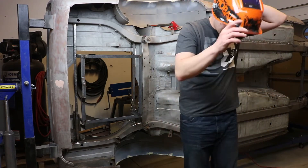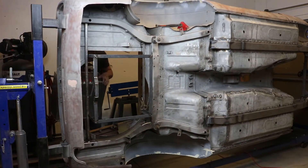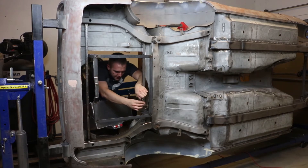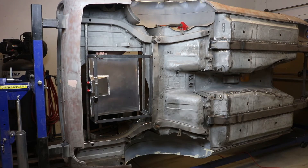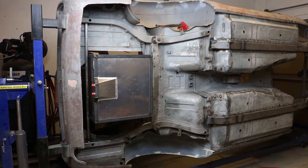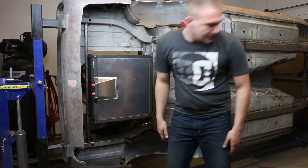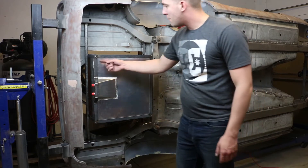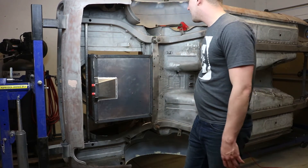Before I go any further, I'm going to test fit the fuel cell to make sure it didn't warp — it's hard enough for it not to fit, but better safe than sorry. Boom, that's actually pretty good. It barely sticks up in the trunk — maybe an inch and a half. I'm going to have to make panels here, but I already made this one, this one, and this one — those are the ones I showed earlier. I'll put rubber underneath so it isn't touching the steel, and I'm going to fully weld it to the car.